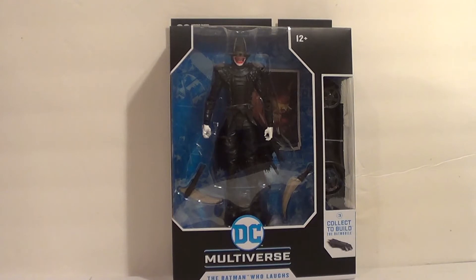Even though he's an overused villain these days, he apparently was part of a Collect-to-Build Batmobile. It's only three parts — a little miniature Batmobile, not one you can actually stick a figure in. But I'm not going to build the Batmobile. I don't really care to get the Nightwing or the Batgirl, so I'll be selling that Batmobile part on eBay. If anyone wants it, eBay link in the description below.